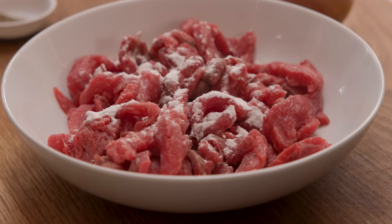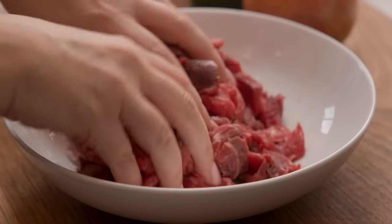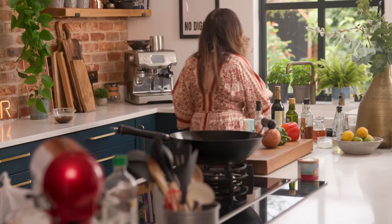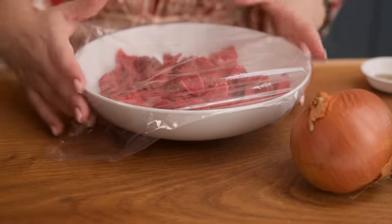Sprinkle one teaspoon of bicarbonate of soda, or baking soda, onto the beef and then rub it in so it's thoroughly coated. Cover the beef and place in the refrigerator for 30 minutes.